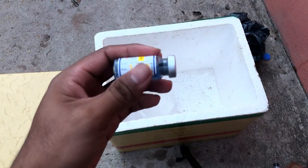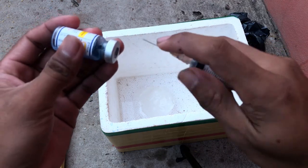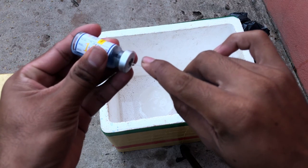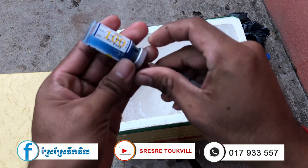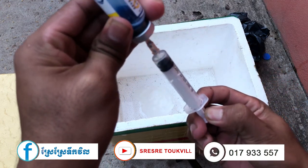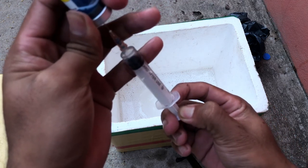The vaccine dosage you are preparing here is for 100 birds, meaning that you are vaccinating about 100 birds.